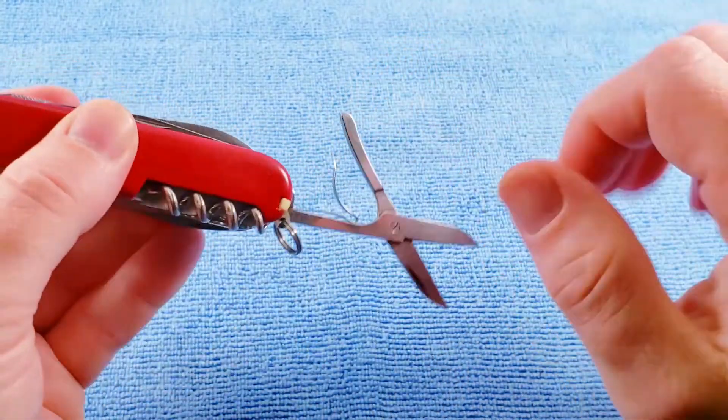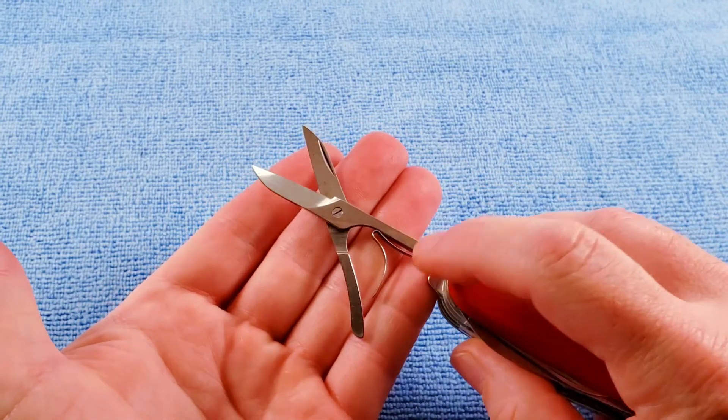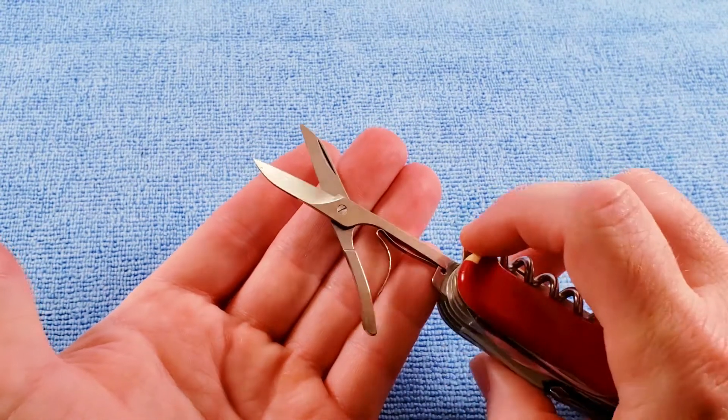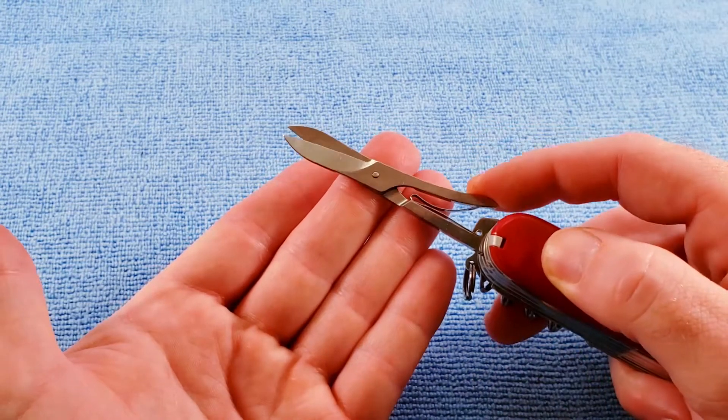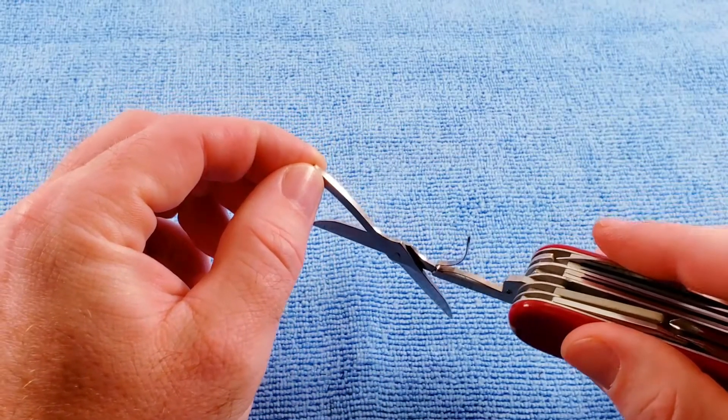Our scissors are of the 1975 to 1990 variety, with a dual band spring and the screw instead of a rivet. But we do not yet get the spring guiding groove.